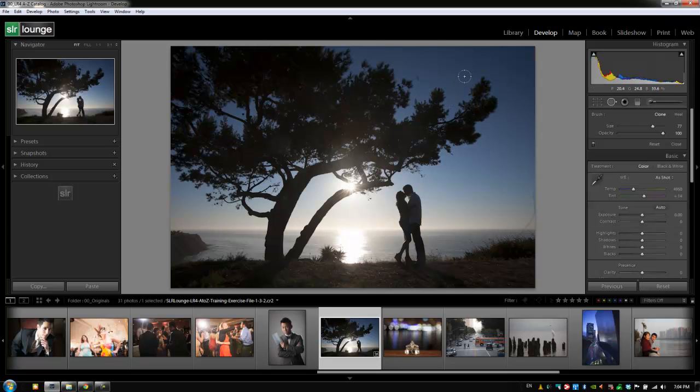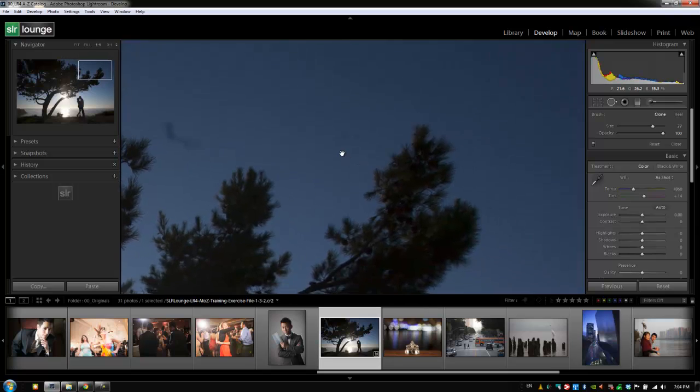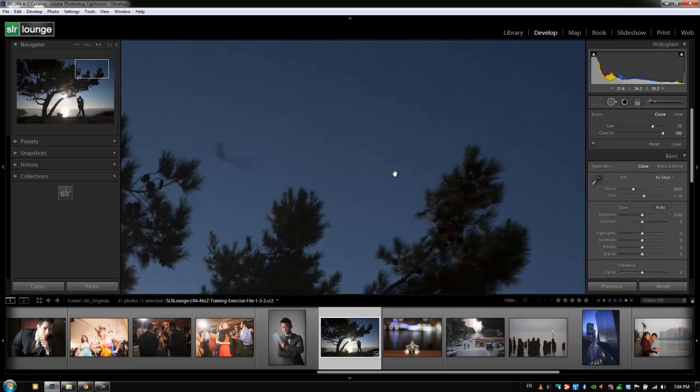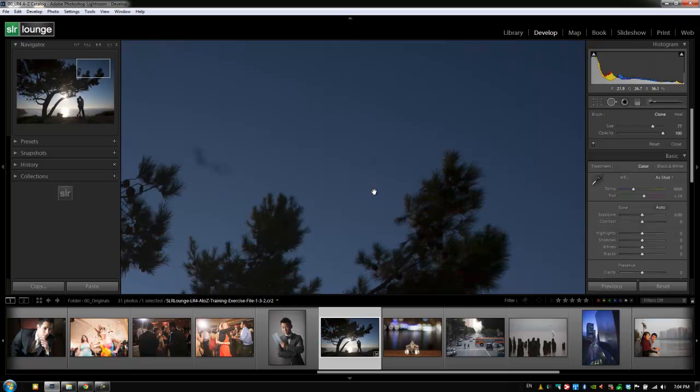When you have a tool selected and you want to zoom in on your image, you have a couple of options. The easiest is to hold down the spacebar — while you're holding it, it brings up your zoom icon, and wherever you left click it will automatically zoom in on that area. While still holding the spacebar, you can click and drag to change where you're focusing. You can also change your zoom level in the Navigator window. One-to-one is good enough; let go of the spacebar and your tool pops back up.